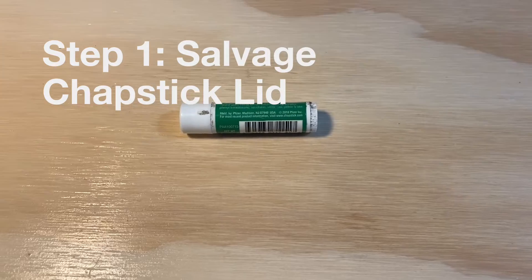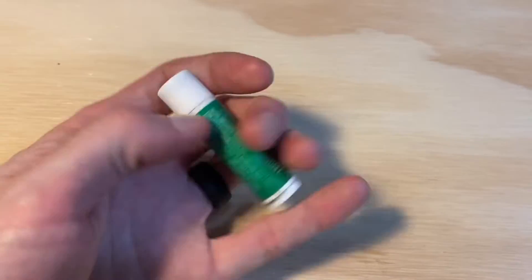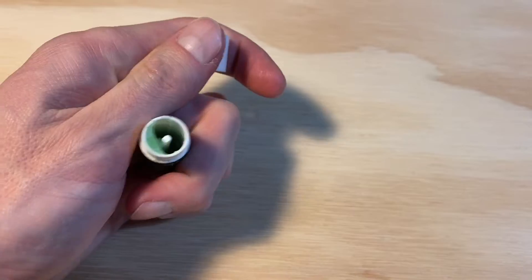All right, step one is to go find that melted chapstick under the seat of your car, remove the cap and clean it.